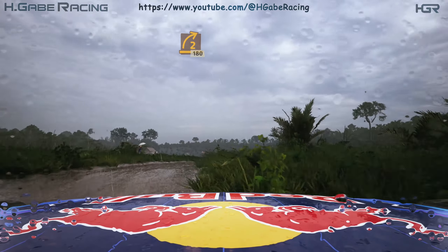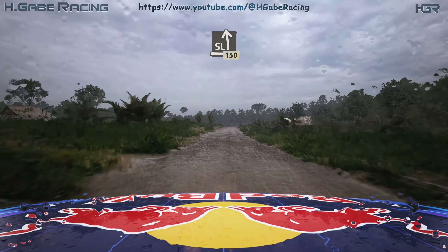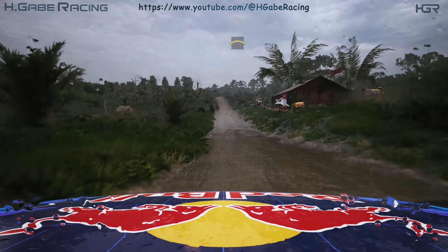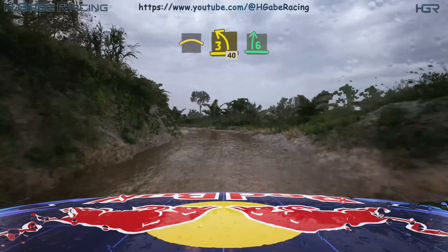Slight left over crest, 150. Slowing, crest, into link 3 left, 40. 6 right over crest.